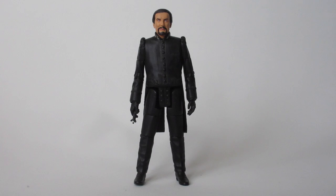Hello everyone and welcome to another custom figure showcase and another updated custom — that is my Anthony Ainley Master.